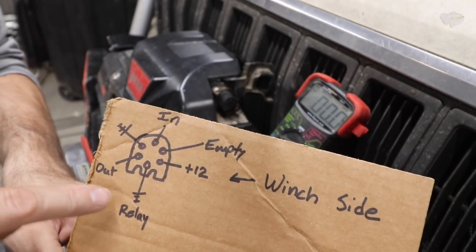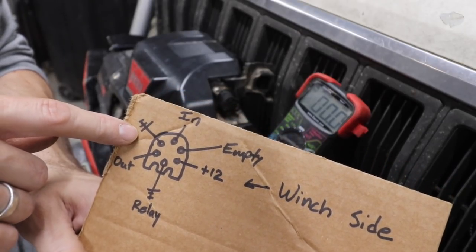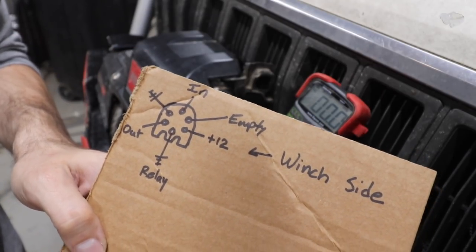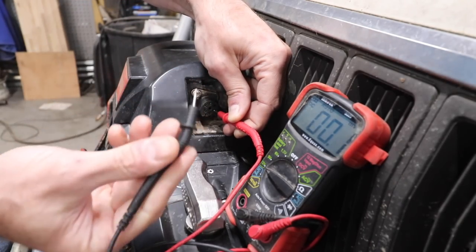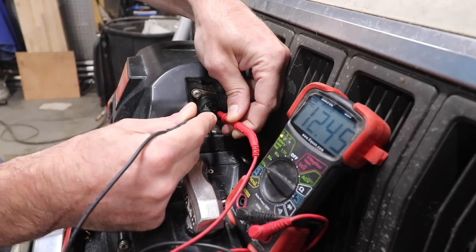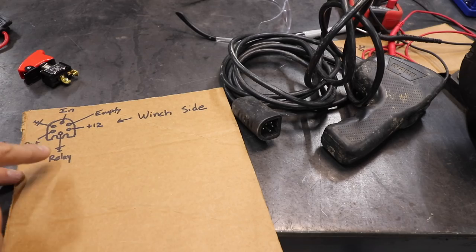Grab some cardboard and a Sharpie and mark down the pin positions as you read them out. We drew a little D-shape diagram: 12 volts is right here. Then we're going to find the relay ground and the chassis ground off the winch. If you're running a Warn it's probably the same, but it might differ. Now that we found 12 volts, we know the 12-volt pin is at about four o'clock.